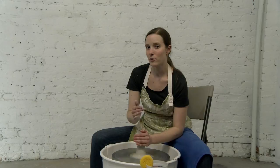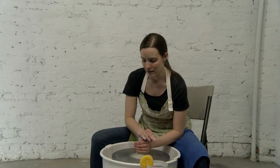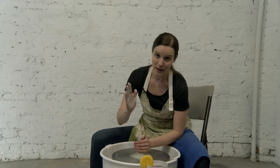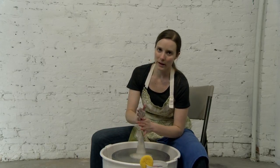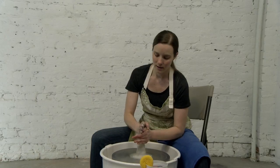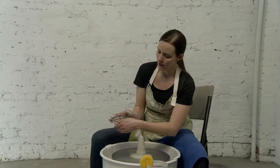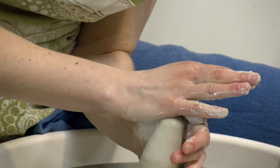The point is that you are really resisting against the clay to make it on center. Then I am going to take my right hand and put it down on the top. I make sure that these two hands are working together — they are not two separate hands, they are touching each other. I even take my right thumb and reach it over so I am actually touching my left hand.